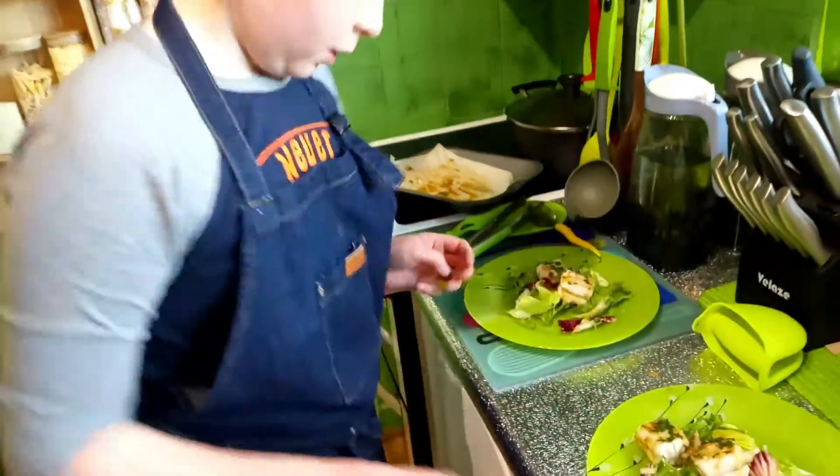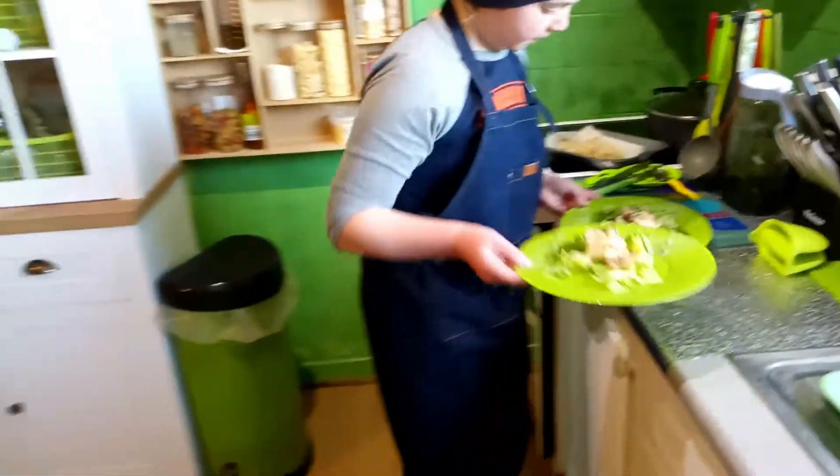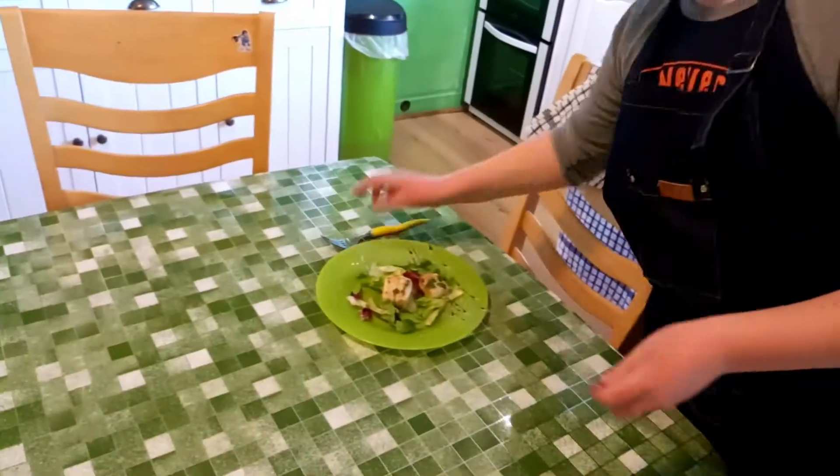I'm gonna grab these two, put them up here — there's gonna be a few pictures up in a second of the forks.